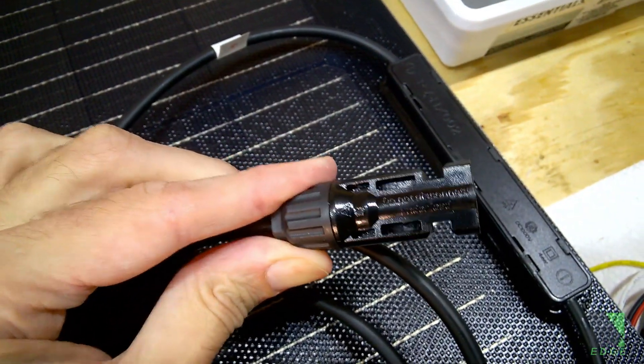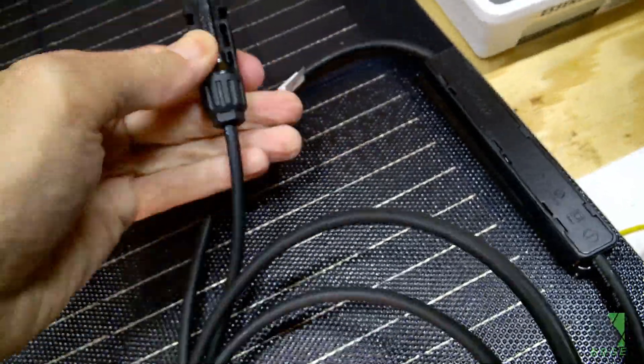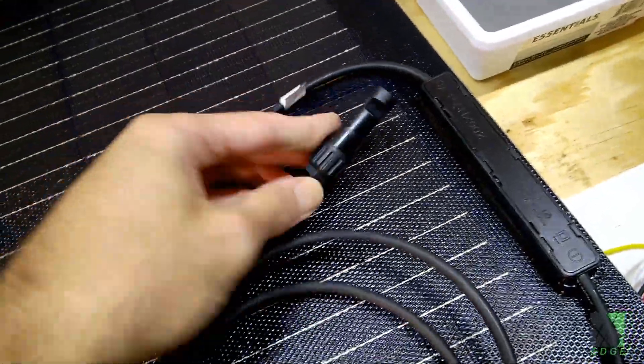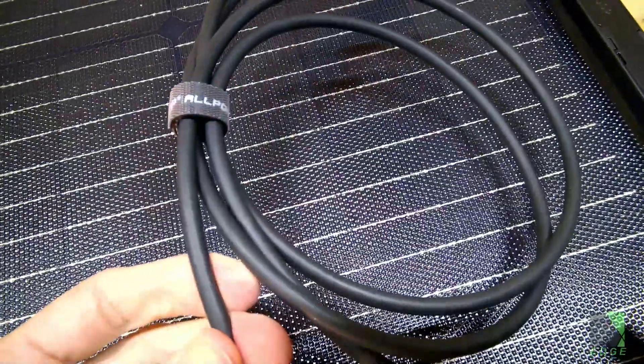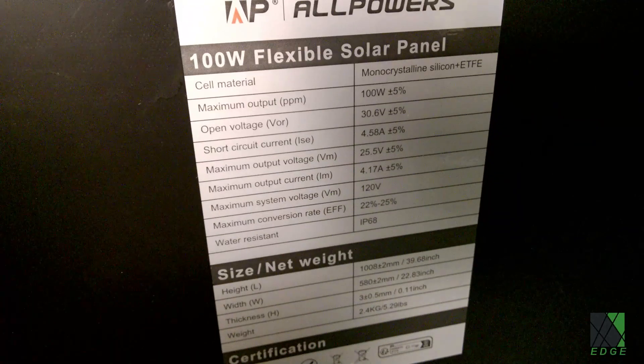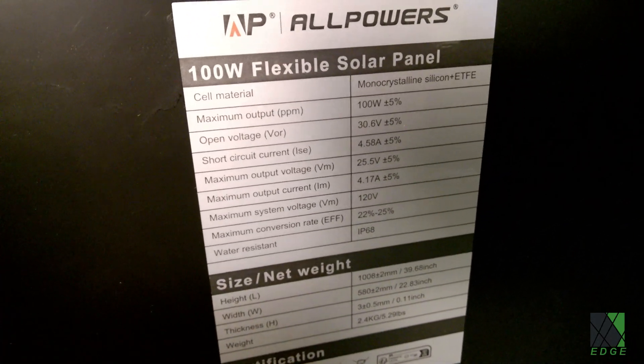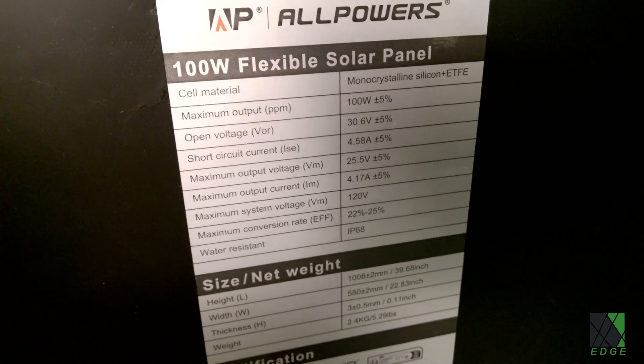I've been looking at the MC4 connectors — they look okay, they're not about to fall off, they're tightly crimped on. I've seen these just fall off before, but these are tightly crimped. The wire is real PV wire and looks good quality. I don't have a problem with the connectors at all. The label on the back shows it's 100 watts, 30 volts open circuit, and about 25 volts max power voltage.